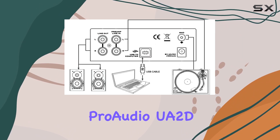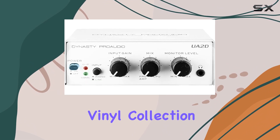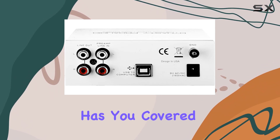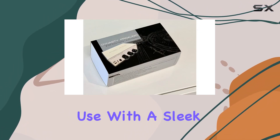The Dynasty Pro Audio UA 2D is versatile and can be used for various purposes. Whether you're looking to convert your vinyl collection to digital format or amplify your sound system, this preamp has you covered. Its compatibility with laptops and desktops makes it a versatile tool for both home and professional use.